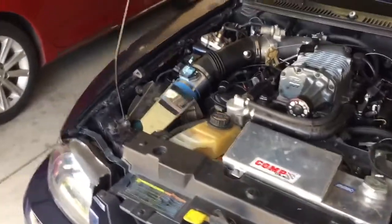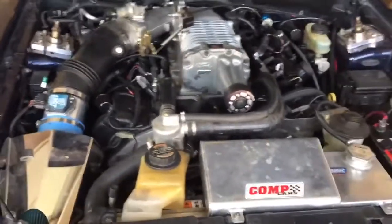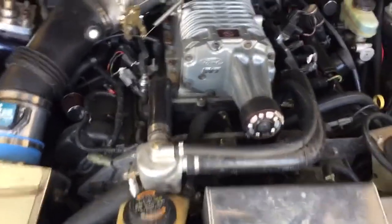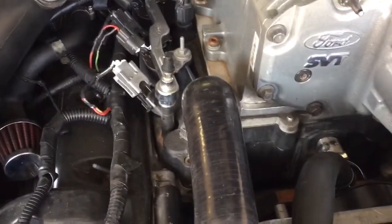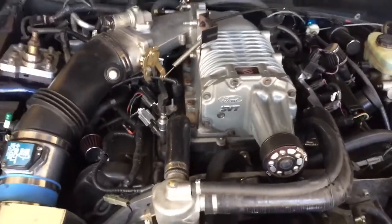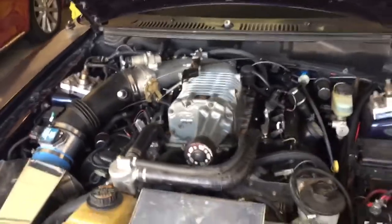Got the intercooler pump running just fine and the system full, but I drove it to town and back and it was losing fluid again. It's just distilled water, but I'm pretty sure we have something going on with the intercooler or maybe even these lines that go into it. So I'm going to start by pulling those out and see what's under there and probably pull the blower off.